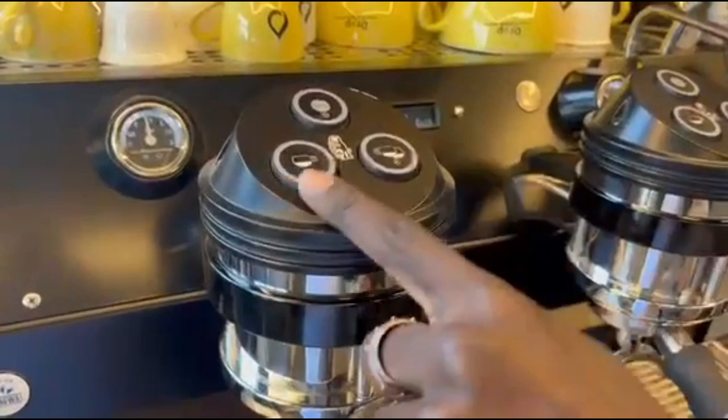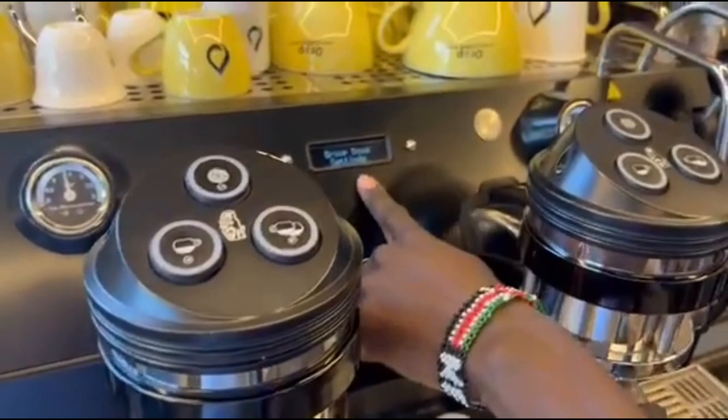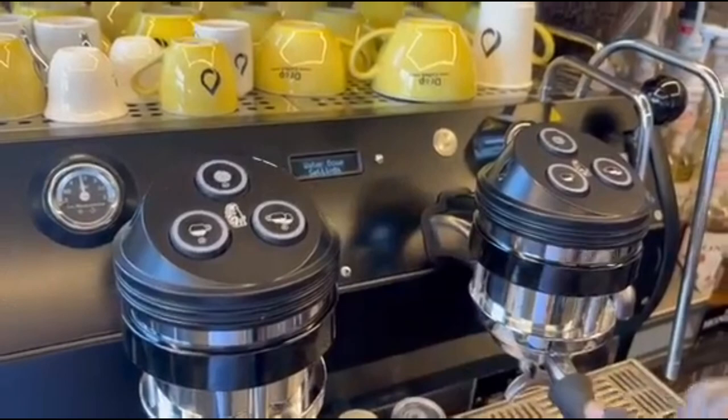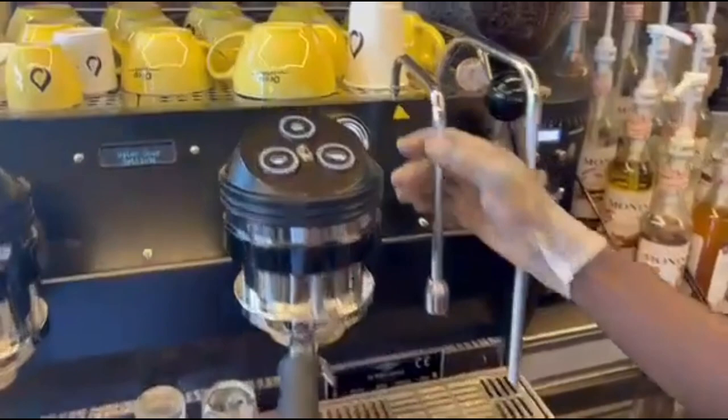If I press this one, it will go to a group dose setting. The group dose setting means we want to set our doses in our groups. You can also press this one and it will take you to water dose setting, which lets you set your water tank.